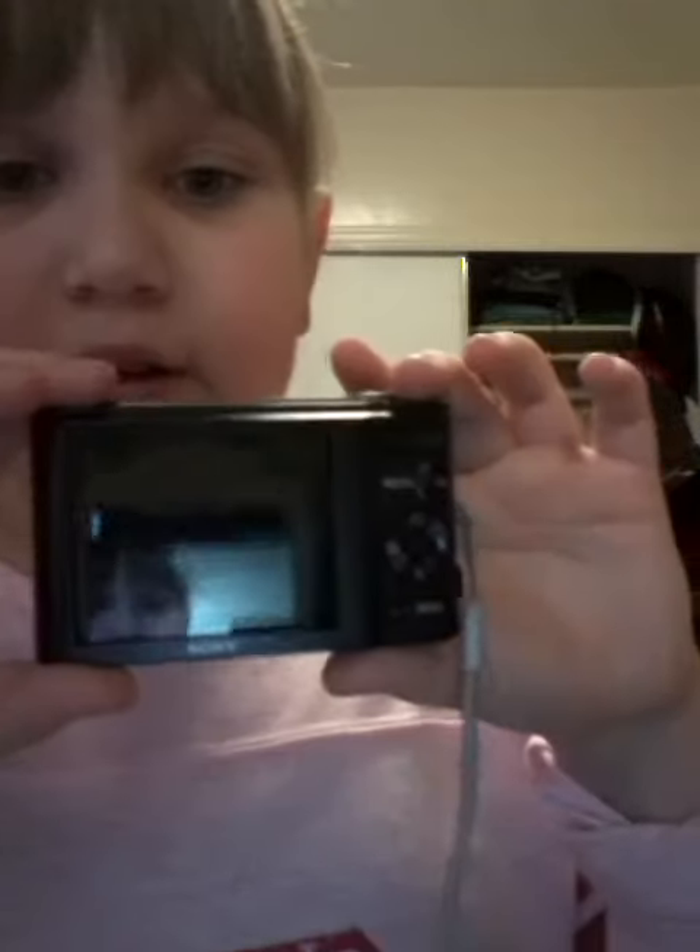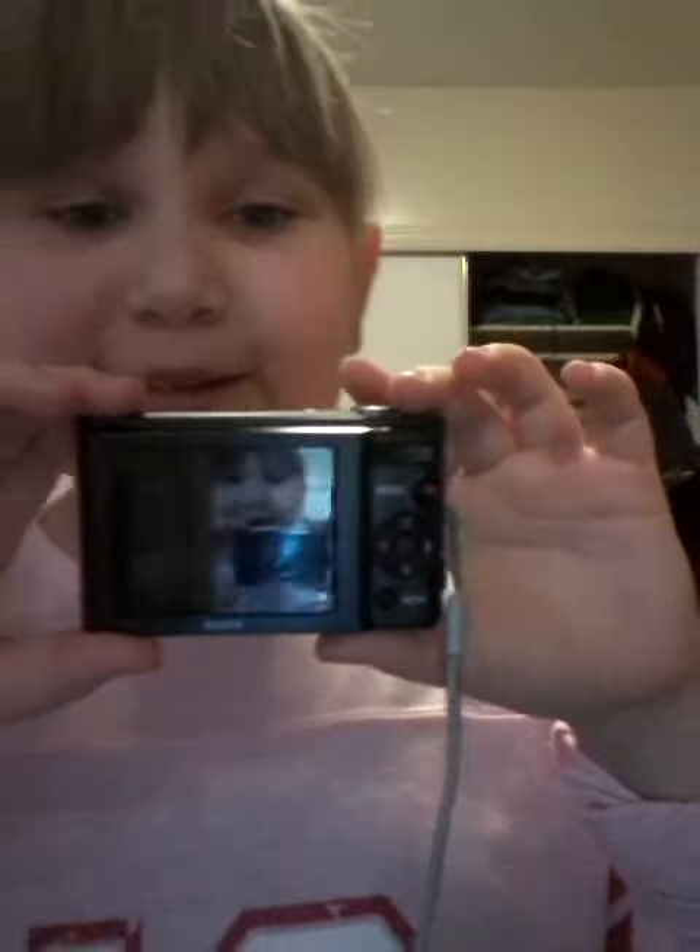And there's this part of it. You can see me, right?